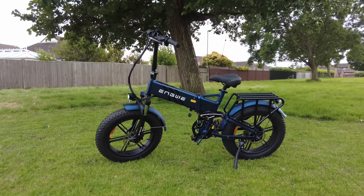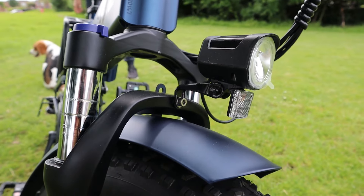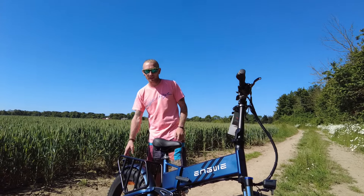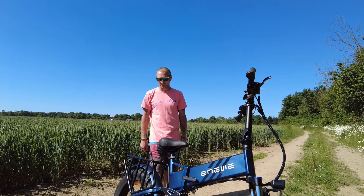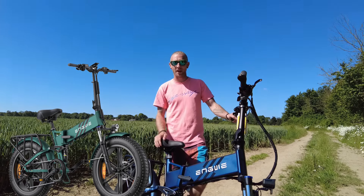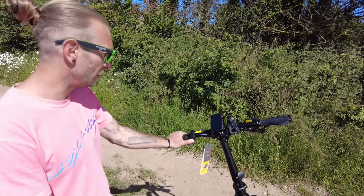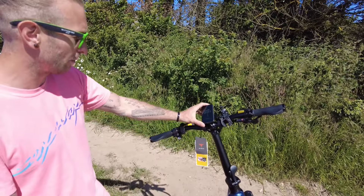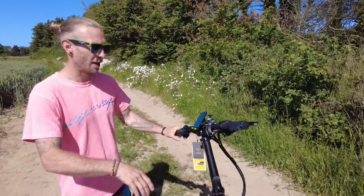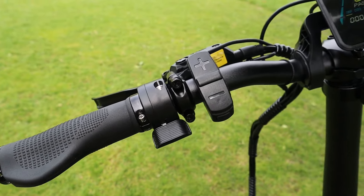This Engwe 2.0 Pro is an absolute beast — you've only got to look at her. You've got a front light, a back light, and brake lights so people can see you braking. Solid bike rack, 25kg max. It comes in three different colours: green, blue, and black — I like all of them, they all look absolutely mean. That screen is placed perfectly in the centre with lovely big dials, and you've got your throttle right here.